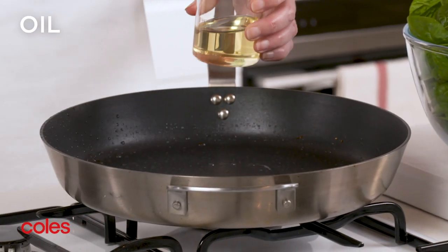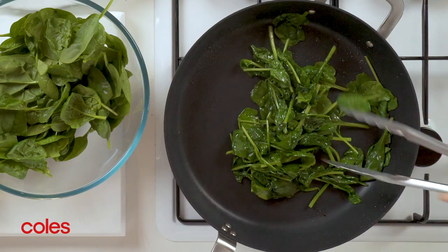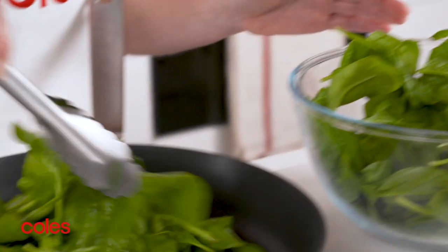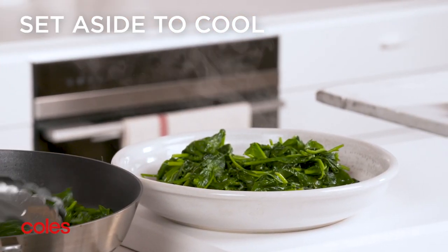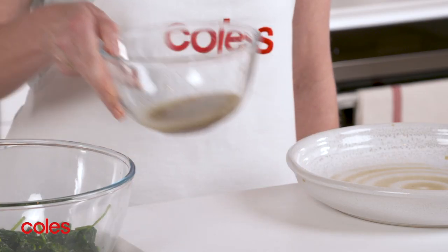Heat 1 teaspoon of the remaining oil in a pan and add one quarter of the spinach. Cook, tossing for 2 minutes or until the spinach wilts, then transfer to a large bowl. Repeat in 3 more batches with the remaining oil and spinach, then set aside to cool slightly. Use your hands to squeeze as much liquid from the cooled spinach as possible. Discard the liquid.